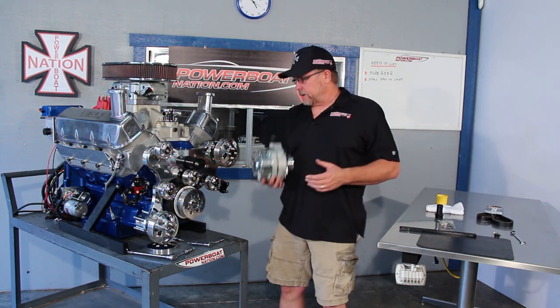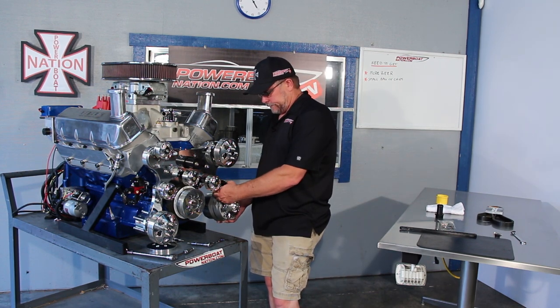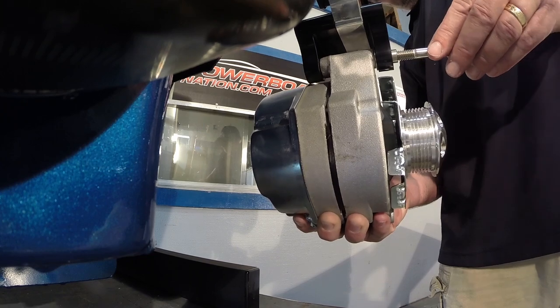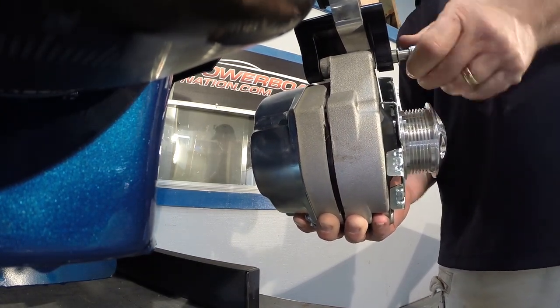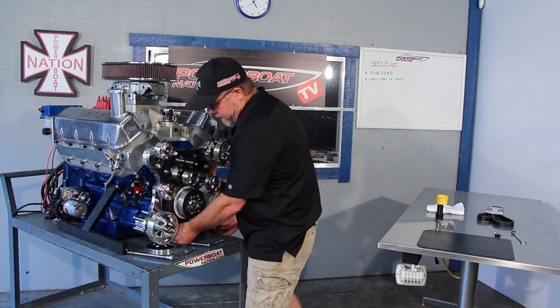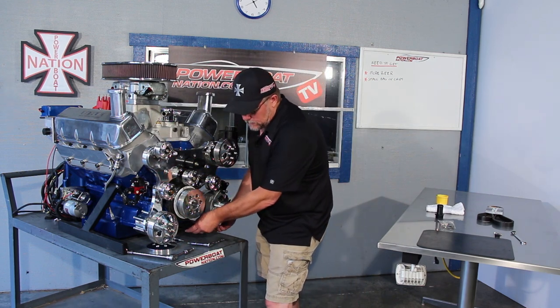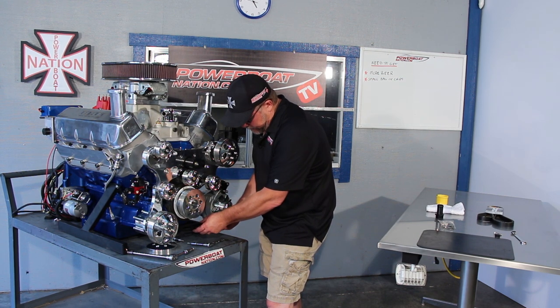Take the alternator now, set it up in place, and pull the bolt back on it. Slide the bolt in and it'll thread in nice and easy. One of the last little pieces left is this small brace. It's going to go back from behind the seawater pump to the alternator, and that's going to tie those two units together and keep them from moving around.